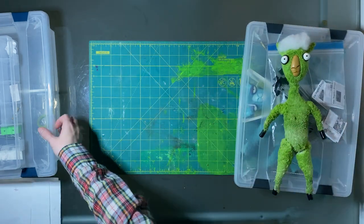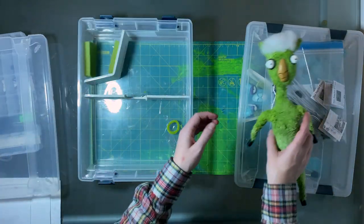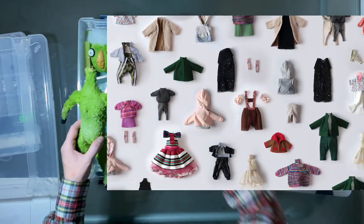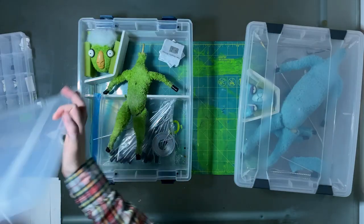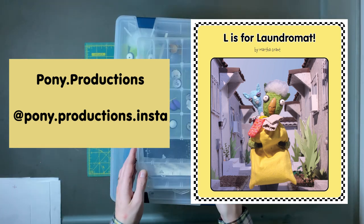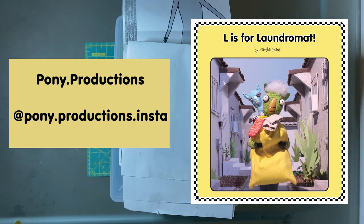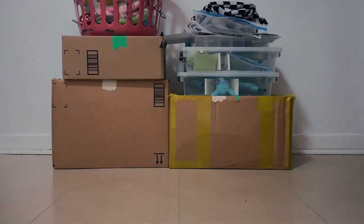These are the last boxes of the puppets and props. There is one more box with all the costumes that Tara made — there were over 20 outfits the llamas wore, so that will be fun to go through in a different video. You can find out more about the project and the book based on the film at pony.productions or the Instagram account pony.productions. Let me know if you have any questions, and thank you for watching.